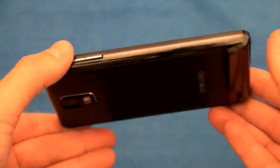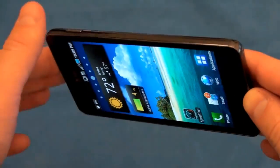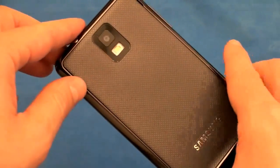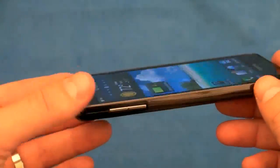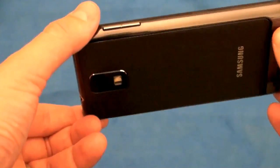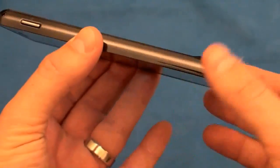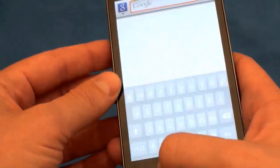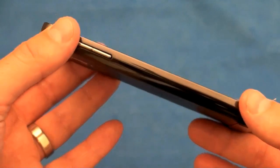With a phone this big and this thin, my first question was how is battery life going to be? This 1,750 mAh battery — that's a big battery — was actually able to get me through a full day really easily. And that's with checking two accounts connected to Exchange servers, a lot of phone calls, and a huge amount of web browsing. This thing got through a full day of heavy use with almost 40% battery life remaining, so you could technically get through two days with judicious use. Really impressive, especially powering a screen this massive. Kudos to Samsung for giving it the battery life it deserved.